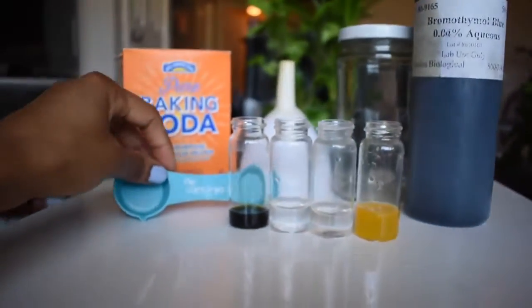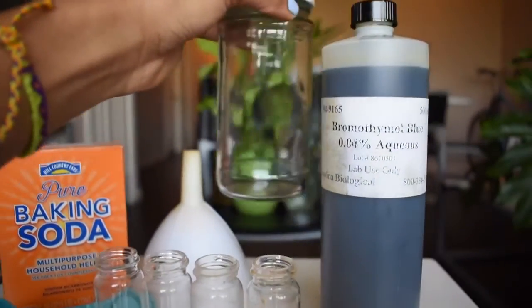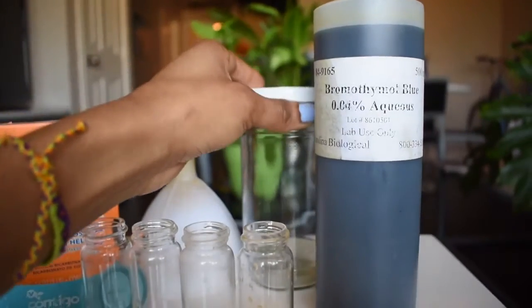We'll also be using a measuring spoon, and we'll need a funnel and a container to mix our baking soda and water in.